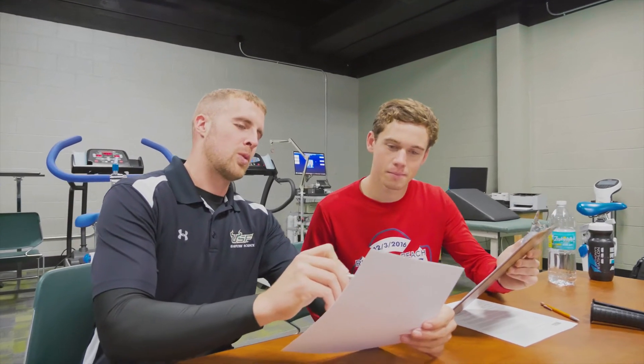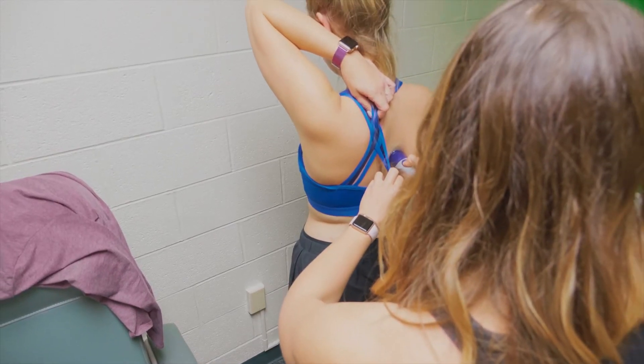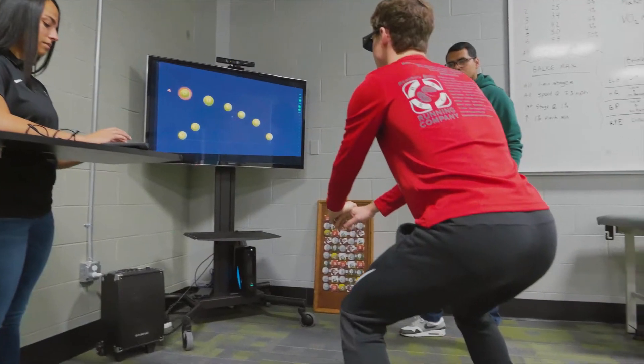The human performance lab features state-of-the-art equipment with highly skilled trained technicians that can provide valid and reliable testing for body composition assessments, metabolic rate testing, as well as aerobic and fitness assessments, and even mental performance testing.